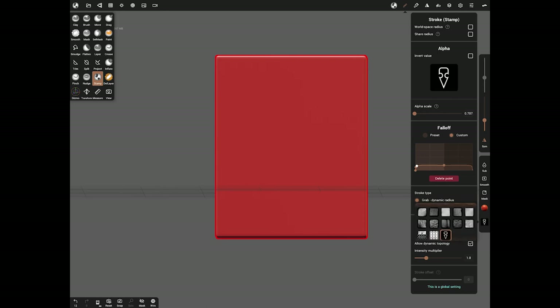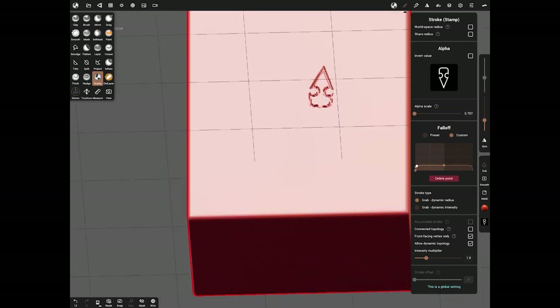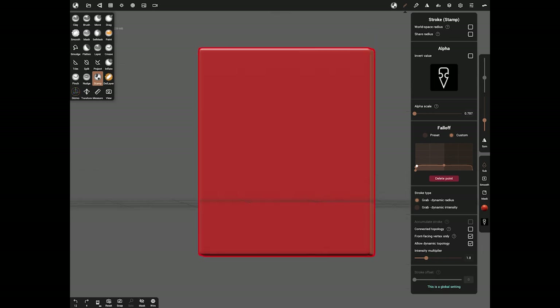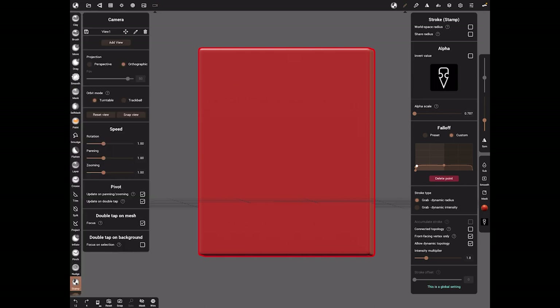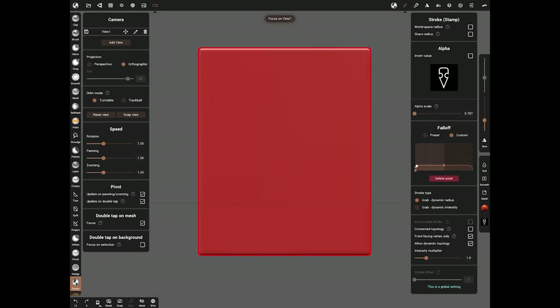We've got Stamp set, the Stroke effect set, and now we want the alpha - pick the alpha which is the shape we've made and simply click and drag it onto the surface. Straight away you can see an error - double finger tap to undo. We had Symmetry left on, so make sure that doesn't happen. Also check Sub is off, because with Sub on you'll get an indent; we need it to come out of the surface. Go to Camera Top, then Orthographic, use Snap, and add a view.